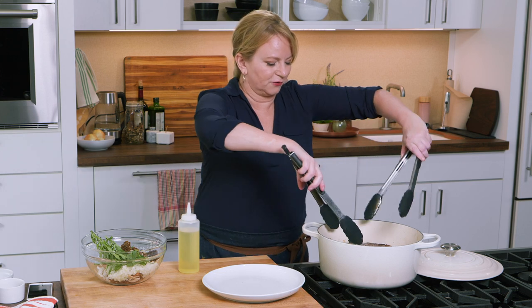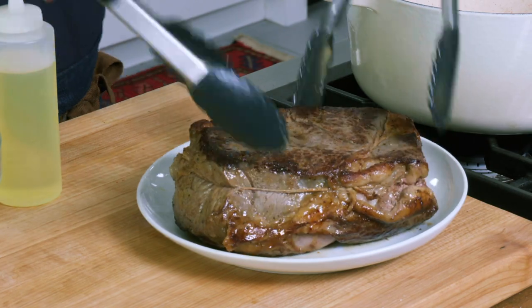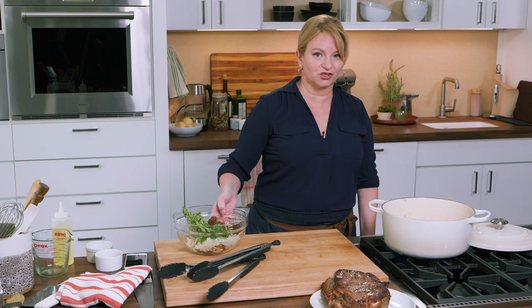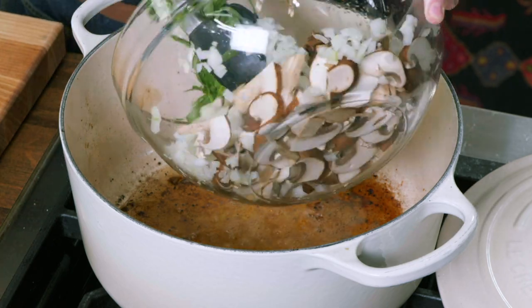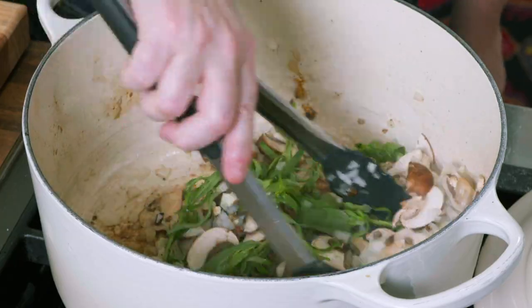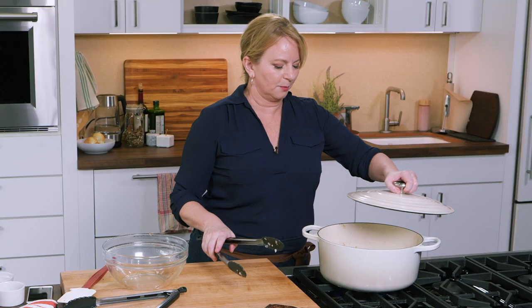I'll put the roast back on the plate and set it aside for just a moment. Now I'm going to add a little bit more oil — about a tablespoon — to the pot. We're going to let that start to shimmer, which it does almost instantly because the pot was so hot. Now I'm going to add all of those beautiful vegetables, the tarragon, and the mushrooms. Let me toss these in the oil. I'm going to let my vegetables sweat under the lid for about five minutes so that they start to release their liquid.